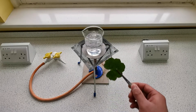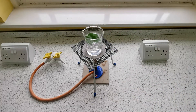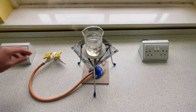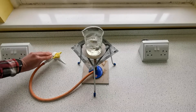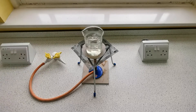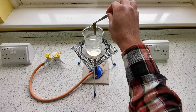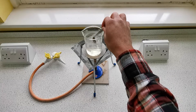Now that the water is boiling, we're going to put the leaf in and leave it to boil for about 10 minutes. Now that the 10 minutes are up, we're going to turn the Bunsen burner off. As you can see compared to before, the leaf is very soft — we've successfully softened the waxy cuticle.